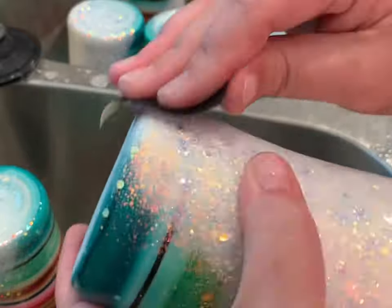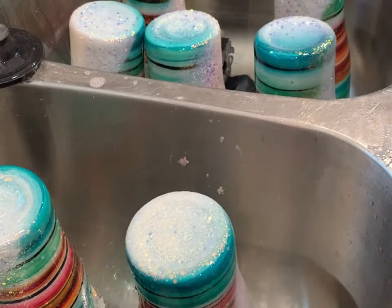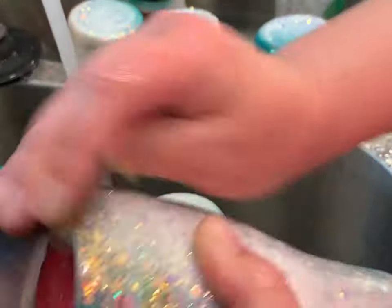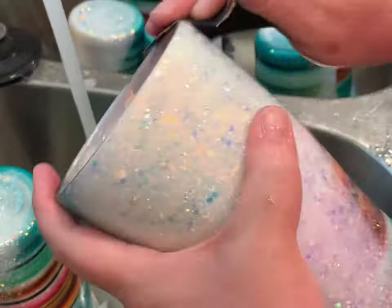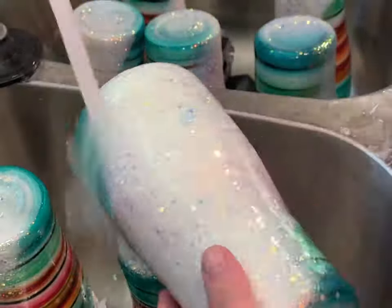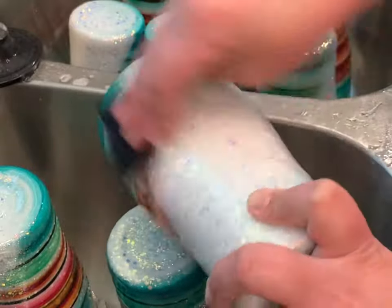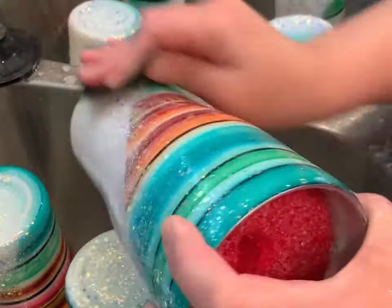I am a stickler for a smooth rim and bottom. Now let's do the top the same way. You see me feeling for any extra bumps on there. I may have sanded a little in excess, but I really can't stand it to not be smooth.